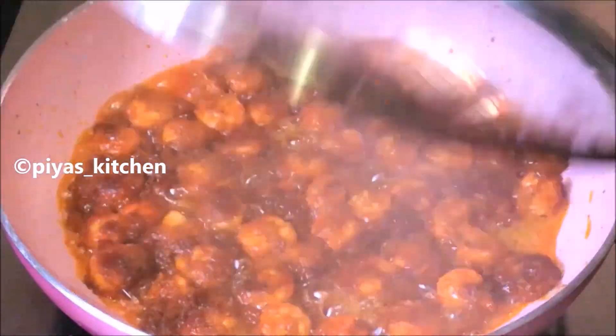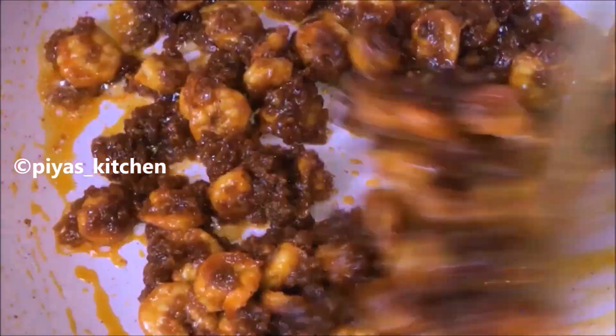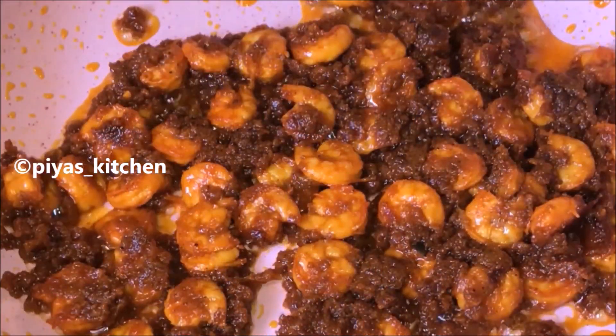We can cook the recipe in 5 minutes. The recipe is ready to cook. It's ready — very good. It's good for the prawn.